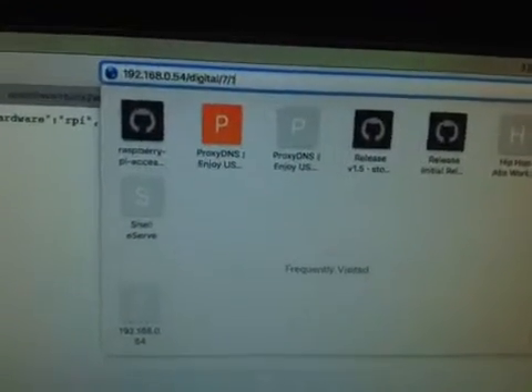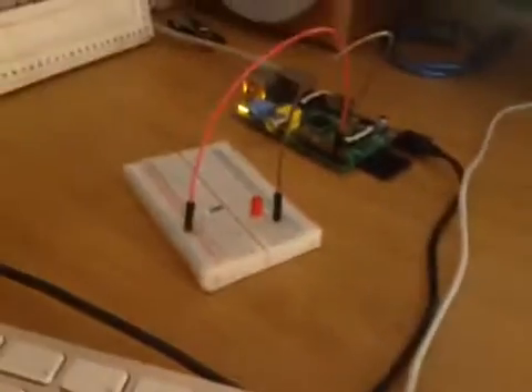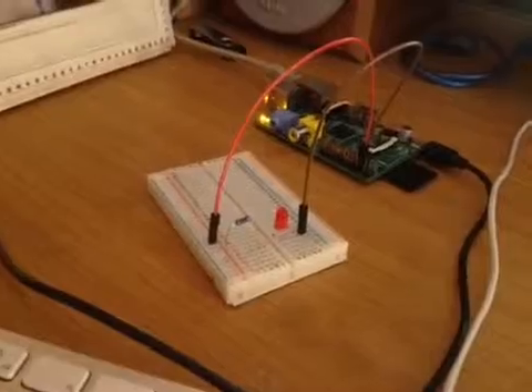We can make that zero, press enter — it writes it to the pin and our LED is off. Voilà.